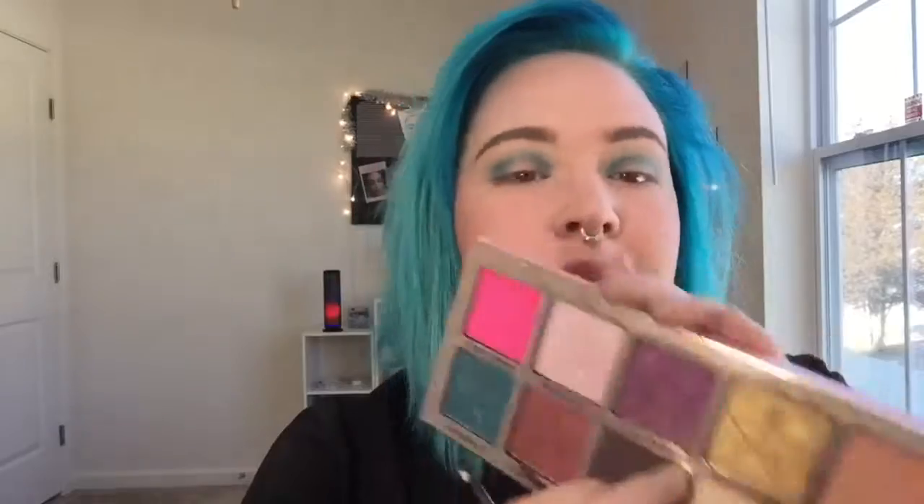I have that applied and I did bring it up into the crease a little bit, just fluffed it around focusing on the outer and inner corners the most. Now I'm gonna take Violence and use this to deepen up the corners just a tad bit more — it's a really pretty purple.